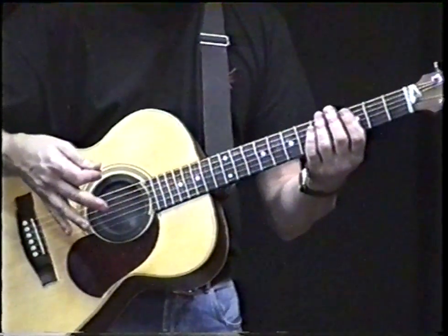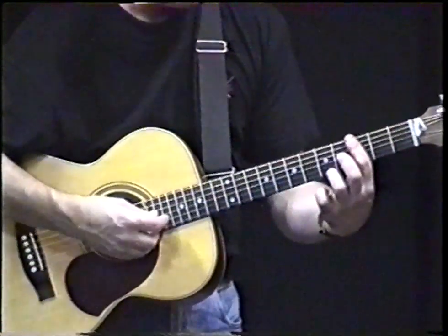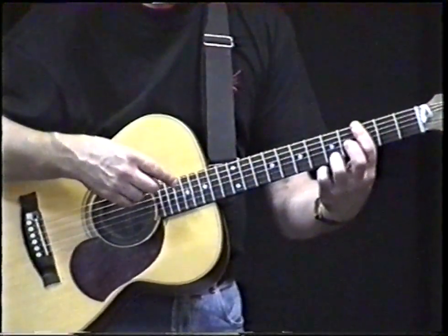And you go even further. Alright, the next step just to complete it is to do a little pull-off, some hammer-ons.